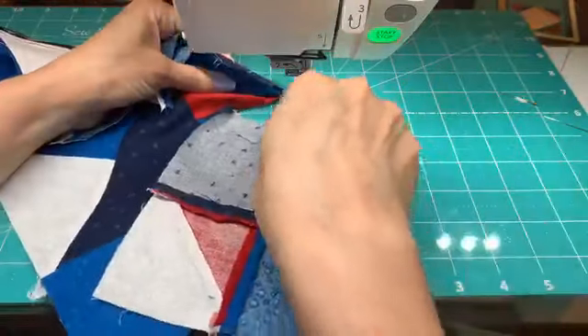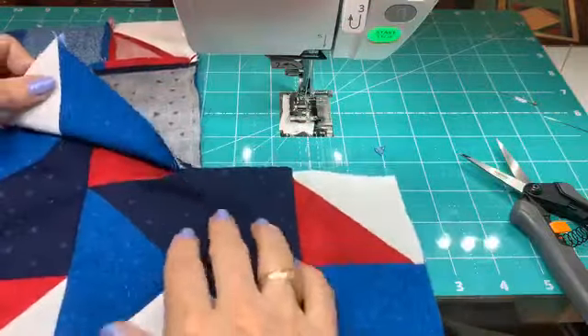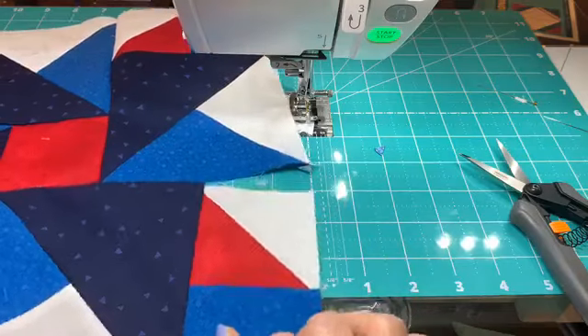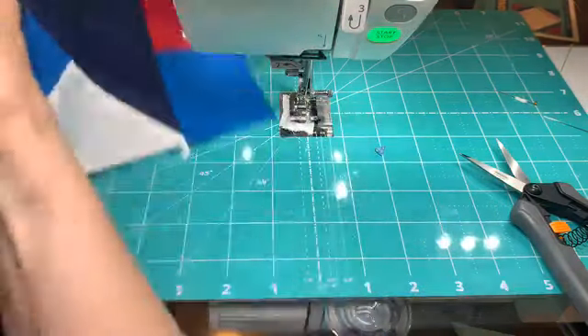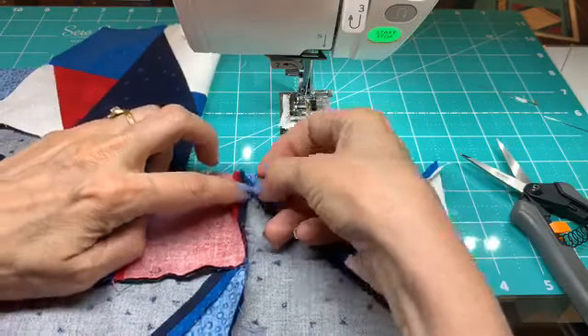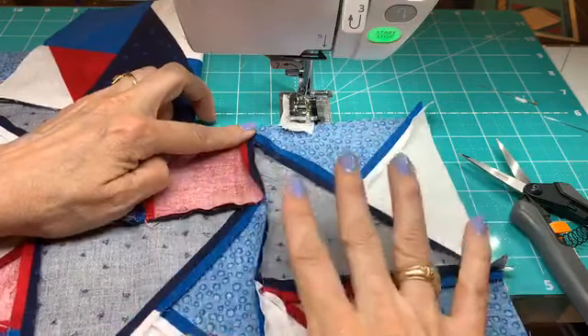We're about ready for the magic. This will be the last seam to get these guys all in place. Let's cut that off. So this one is the partial right there and this is the last piece. You can see right there — we're almost there. Let's go ahead and press this part open. I would come back in and open all of these seams and put some steam on everything and press it really well. But just for now we just need this part right here open.